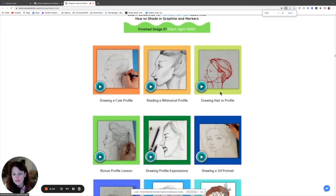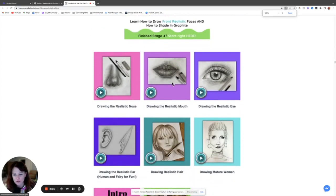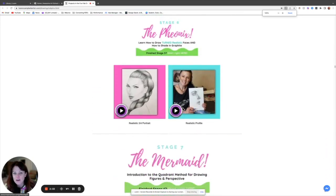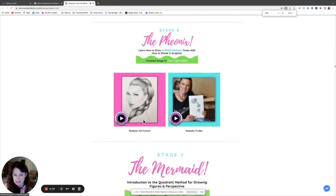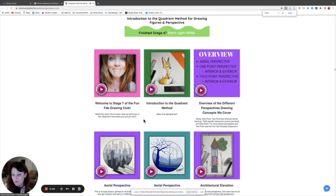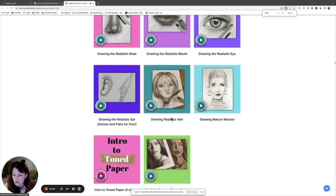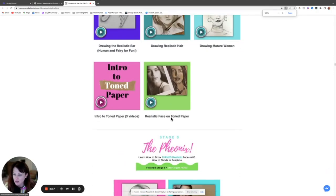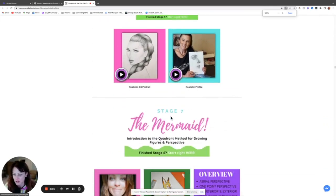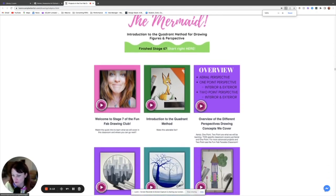Stage four, we start learning turned faces — three-quarter portrait and profiles. Stage five, we turn our attention to realism, first focusing on each individual facial feature, then our first toned paper project. Stage six ends with a realistic three-quarter portrait and profile. Stage seven is super cool — it's an introduction where we jump away from faces. I have such a heavy emphasis on faces because faces are super hard, so after going through all those classrooms, people are suddenly like, 'Holy moly, I have skills!'